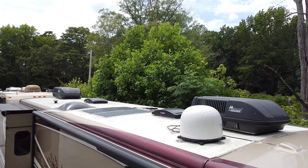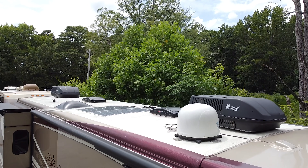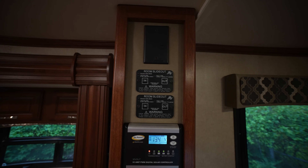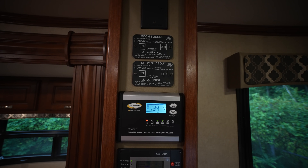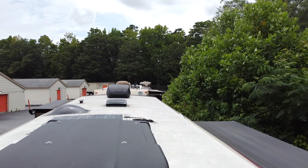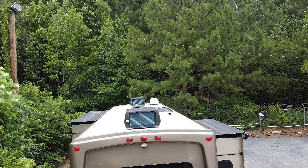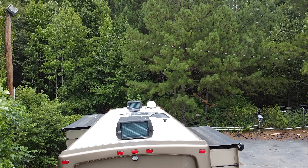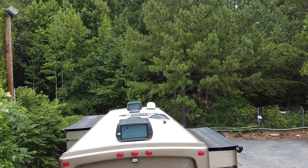This has two 100-watt solar roof panels connected to a 30-amp power controller, which will tend your batteries properly and give you an extra little charge when the sun is out. The roof is a one-piece fiberglass crowned roof, meaning that water naturally rolls off — you won't end up with pools of water on top.